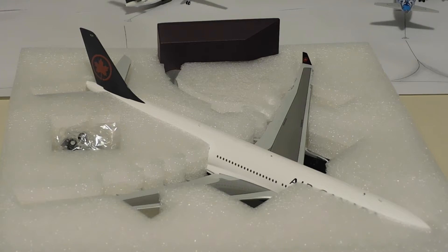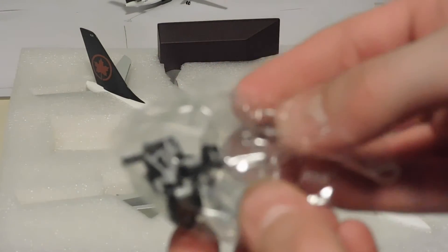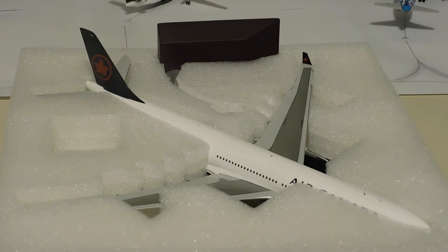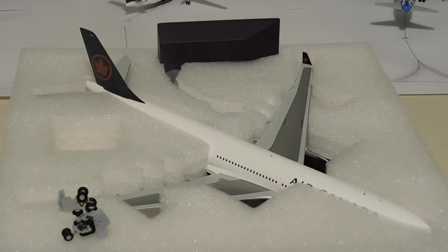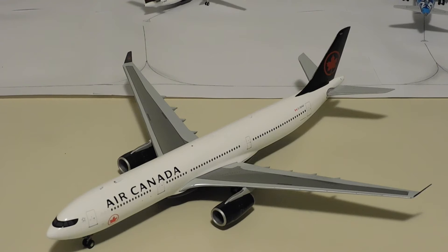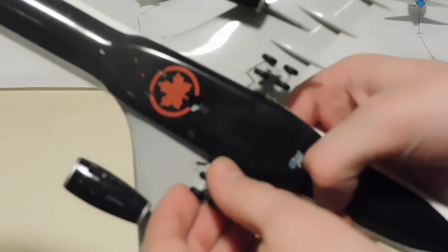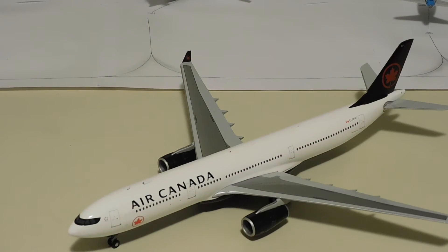First we are going to pull the plastic sheeting off and take a look at the landing gears. Both sets of landing gears come in little plastic packages like this. Next let's take out the aircraft and put in the landing gear in the gear down configuration. The landing gear is magnetic and detachable, so when you stick it in it just attaches like that, making it incredibly easy to change from the gear up to gear down configuration.